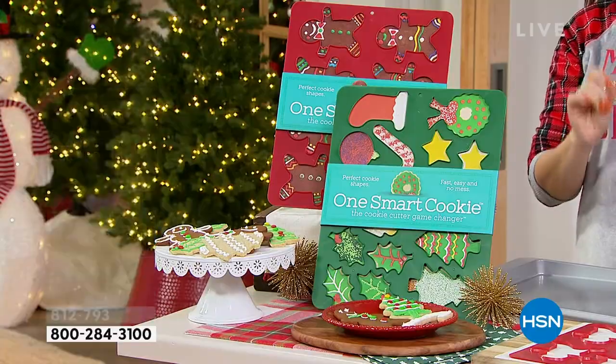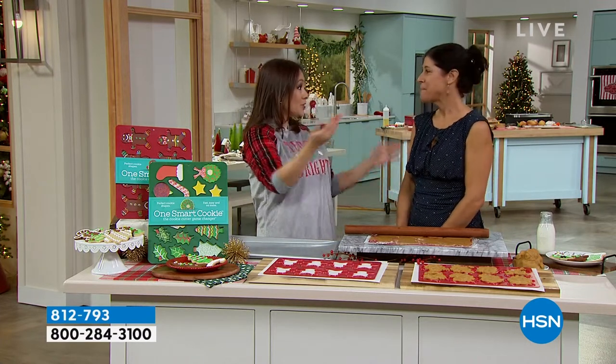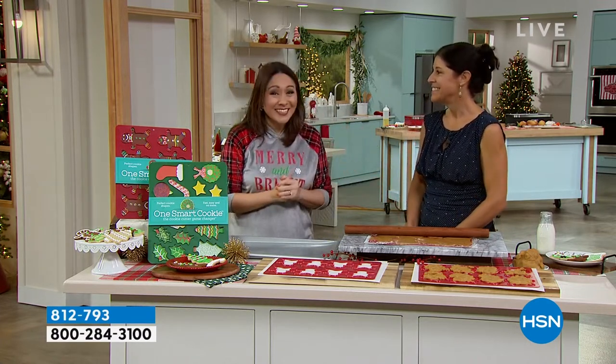Brand new here to HSN, $23.95. Here she is, Yoli Moreno. You saw the video with the kids — did that make you get a little teary? Yes, it does. Thank you so much for having me. That's exactly how we do cookies, with our families, with the kids.